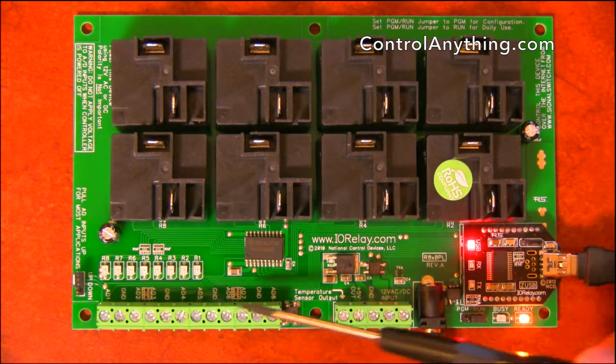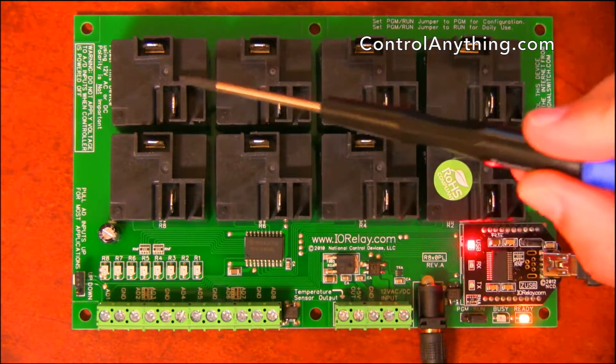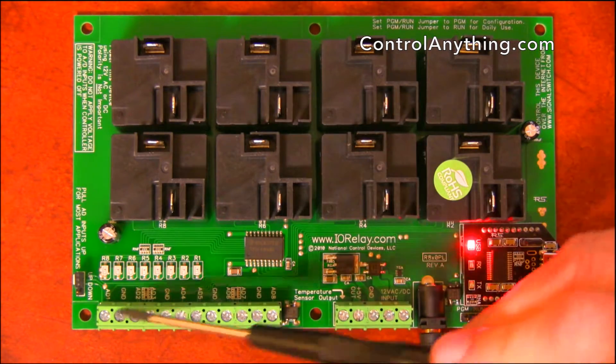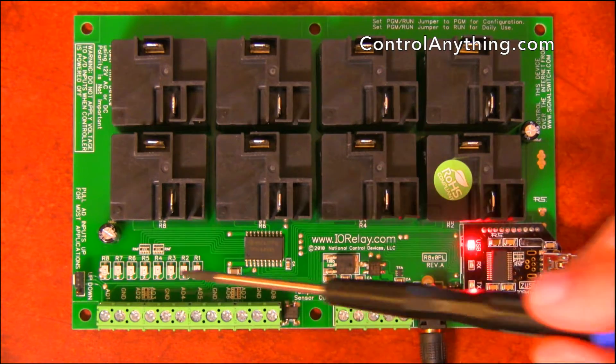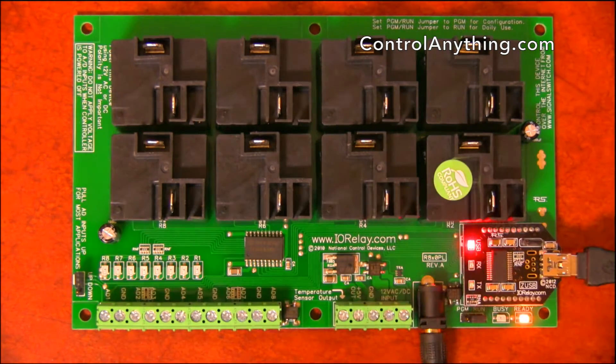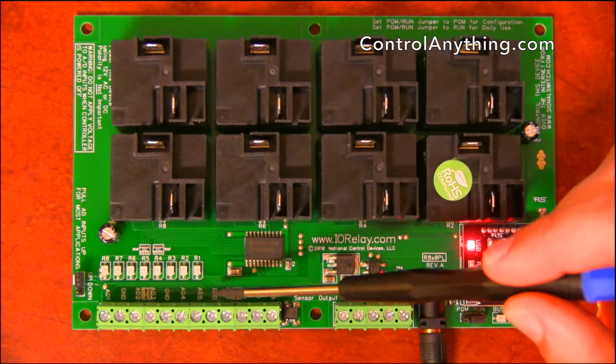Here we have 8 channels of A-to-D conversion. These A-to-D converters can be used to monitor sensors or they can be used to directly control the relays. The A-to-D converters on this controller need to always be connected to something, so we include an up-down jumper. The up-down jumper ensures that all of these inputs are pulled high through a 10K resistor.